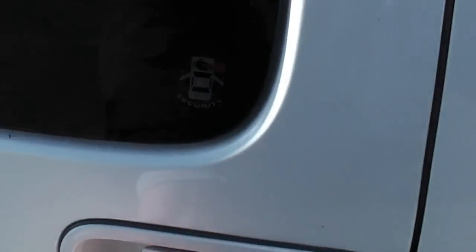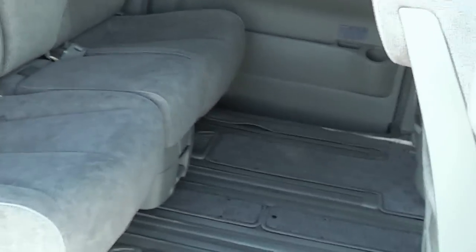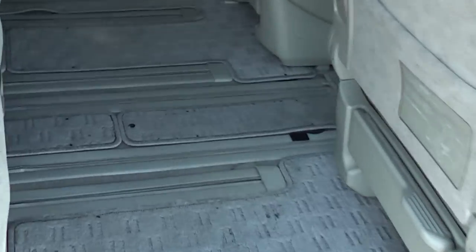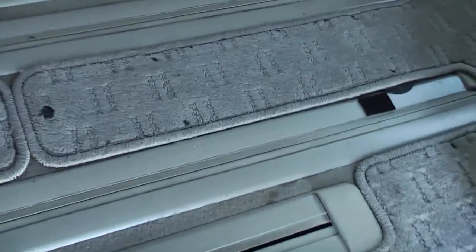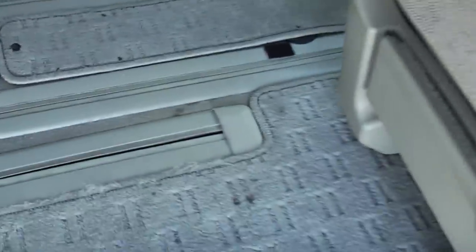This side door is just a manual one — you just slide it open like this. Quite often on these Elgrand, these rubber strips get torn and come away, but this one's alright, they're still intact. Just a quick wipe with a cloth and they'll be looking good.